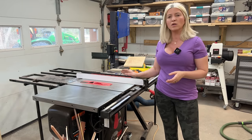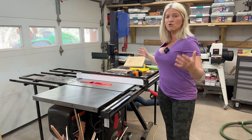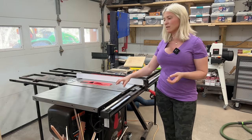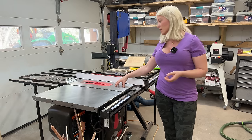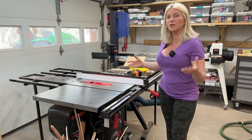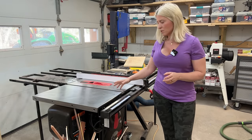Over here we have the SawStop table saw — I bought the three horsepower. Prior to this I had the DeWalt job-site table saw, and this thing is amazing, I really love it. It does take up a big chunk of the shop — that's my only complaint. Sometimes I do miss my compact table saw because I was using the dado stack quite a lot, and for this one you have to change the cartridge to switch to a dado stack, which is a bit more complicated. Hopefully one day I'll have a bigger shop where I can keep the compact table saw set up for dado only.